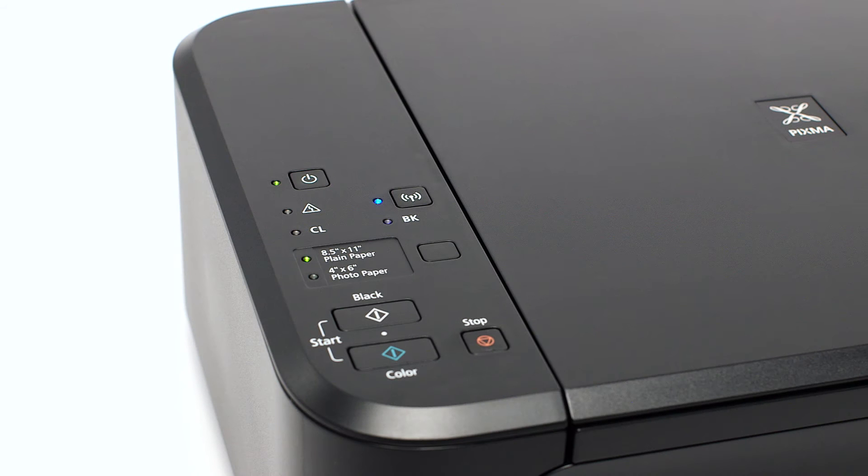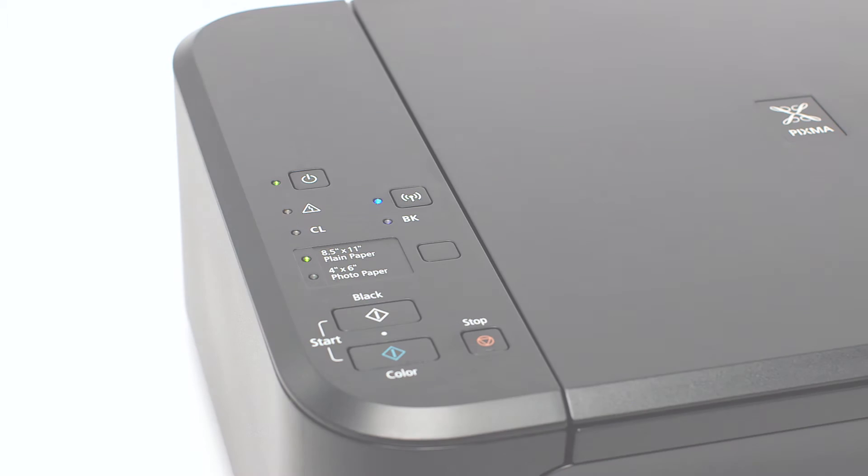When both the Wi-Fi and on light change from flashing to steady, the printer and wireless router are connected.